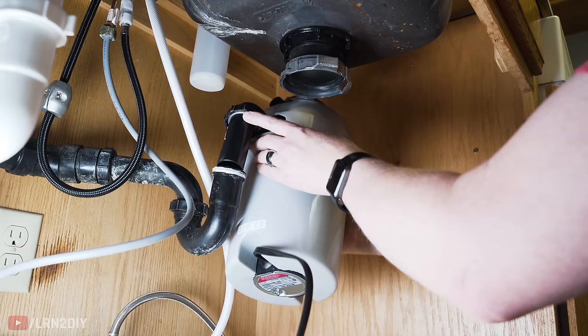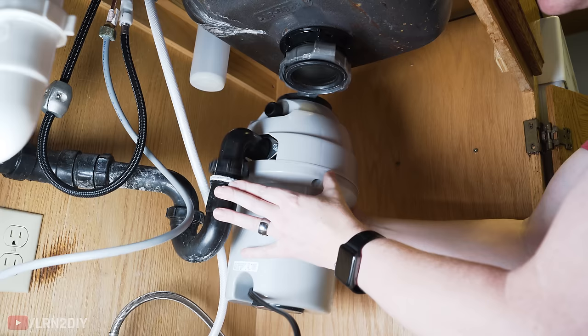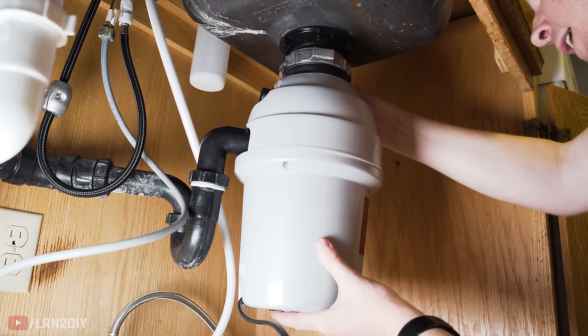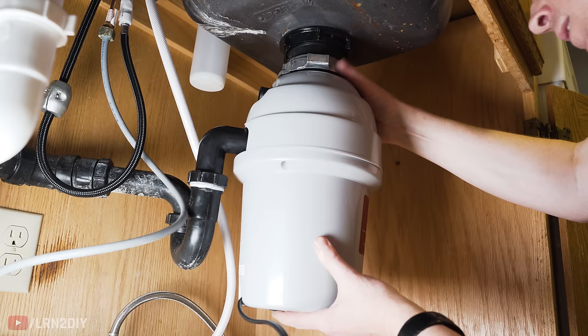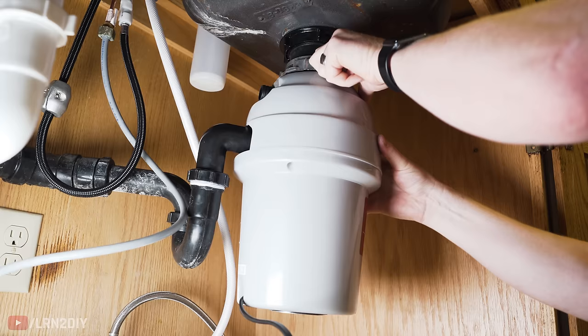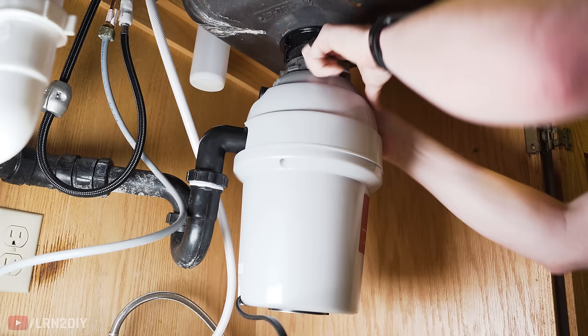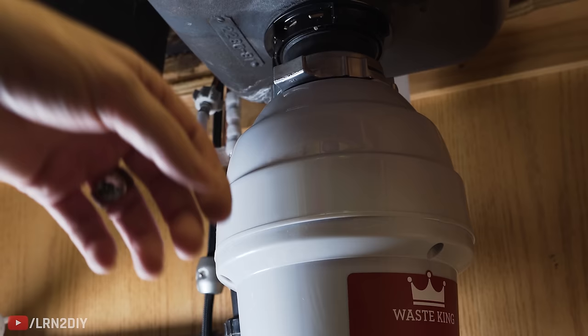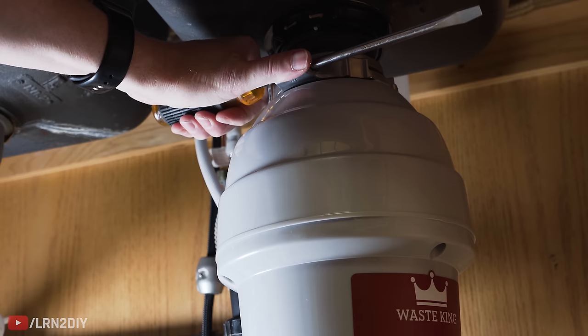Slide this into where it needs to go and move it into place, then line up those teeth with the flange. Give it a little twist — at least enough for it to hold itself. Wiggle it back and forth to make sure it's in exactly the right place, then tighten it all the way. If you need to tighten further, just put a screwdriver in the slot and twist as much as you need — that'll give you all the leverage you need to fasten it.